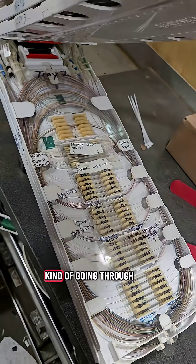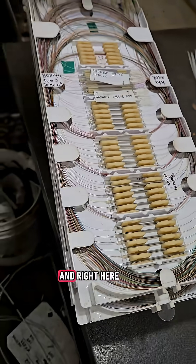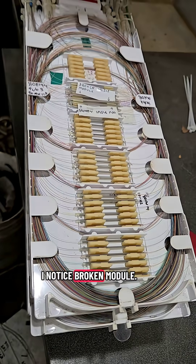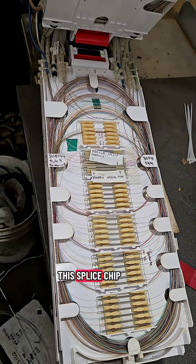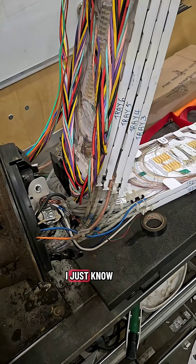So what I'm doing is just kind of going through and getting a lay of the land of what everything looks like. And right here I notice a broken module — this splice chip is overloaded and broken. Perfect. I just know that's going to be my splice tray.